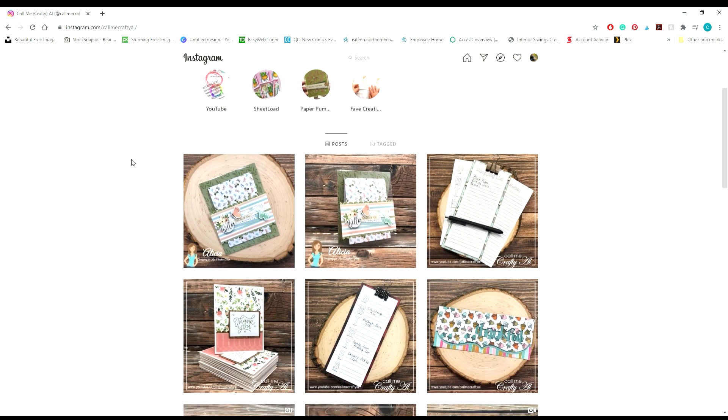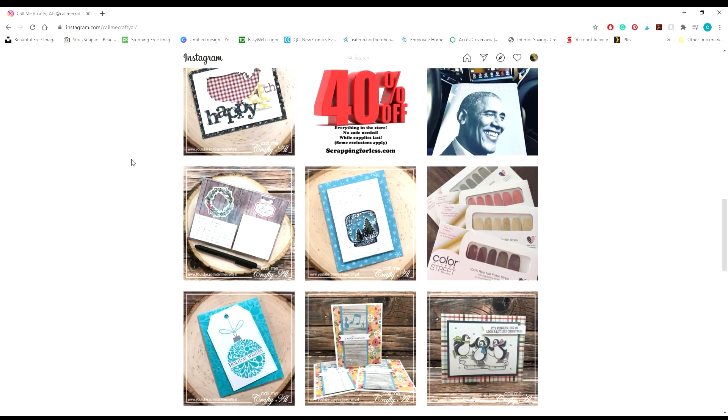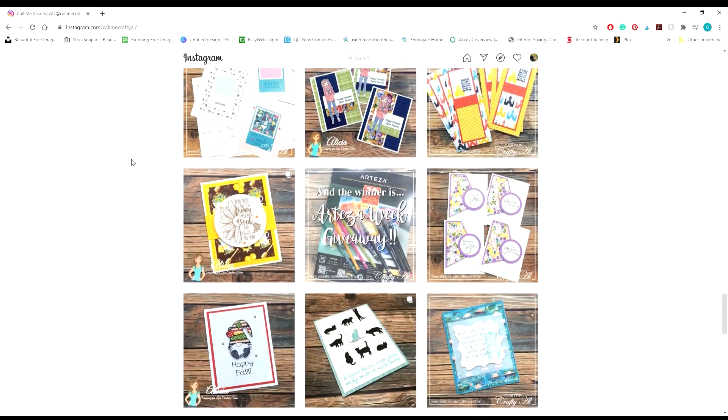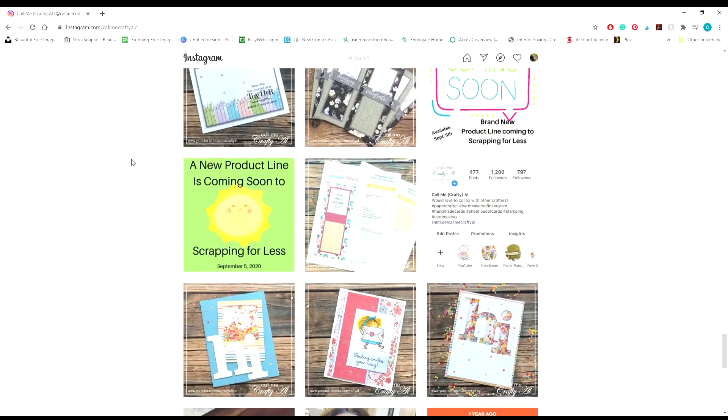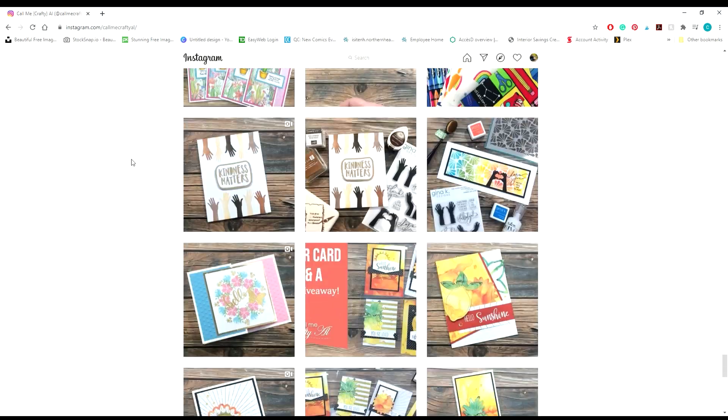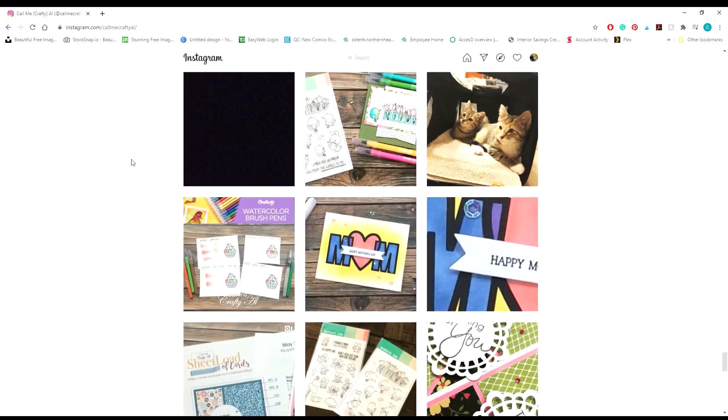Hello everybody and welcome. Thank you for joining me. This is Sierra from Sierra T Designs and today I get to be a part of an amazing collab with Alicia from Call Me Crafty Al's YouTube channel. I get to be a part of her Inspired Saturday, which is a series where you get inspired by a card that we both have made.